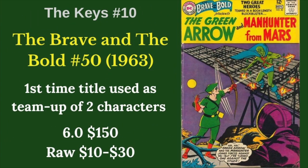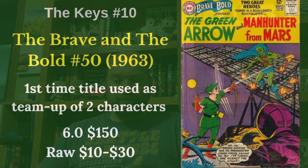And one last key — I kind of stretched a little bit — this is Brave and the Bold 50. This is the first time Brave and the Bold used two characters teaming up, and that became the staple for this book going forward. So those were our key comics. Several big books there early, to put it mildly, especially that first cover. But overall, a lot of affordable books that you can get into fairly cheaply. That's pretty much a theme with the Martian Manhunter — most of his books are pretty affordable.